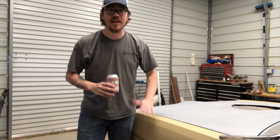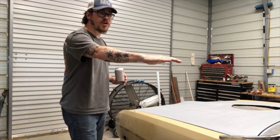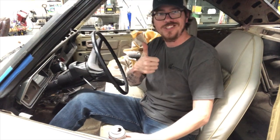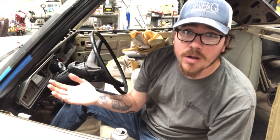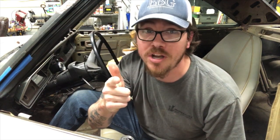First things first, let's get started. We're going to take the car and park it on a flat surface. Next, we're going to put our car in park. Now, because safety is of the utmost importance whenever you're working on one of your vehicles — we're going to be lifting the front end up — so let's go ahead and put our handbrake on.